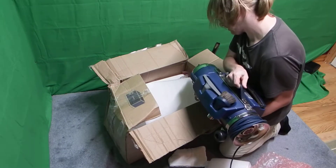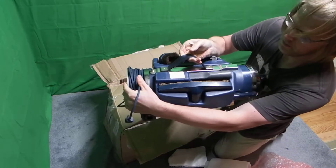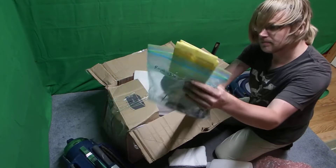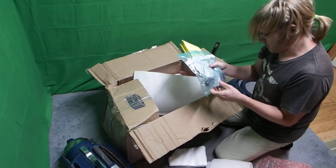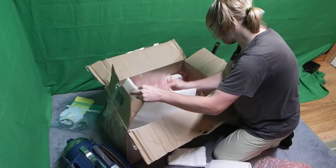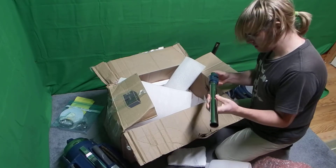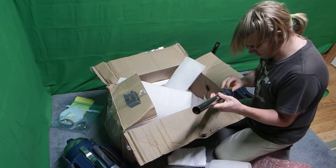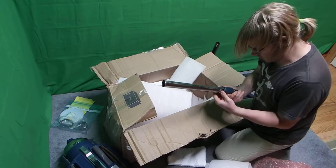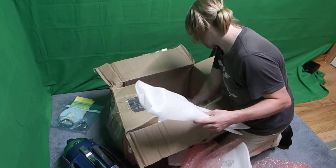I'll take a look at the condition — it looks in really good condition so far. It came with some belts and bags as well, and some extra stuff, which is really good because that doesn't always happen. There's one more attachment for the vacuum. There are some dents on it, and there's a suction control right here on the body.